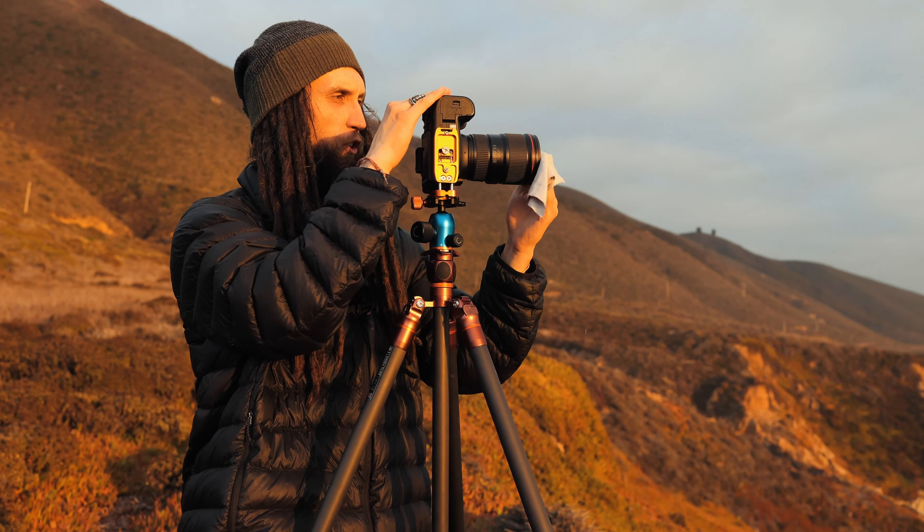The first thing that I always make sure to do is just with a simple little cloth, wipe off the lens. I can't tell you how many times there's been just a little speck of dust or something on there where I've been in too much of a hurry to wipe that off. When you are shooting photography, especially in bright light like during the sunset, any little speck of dust is really going to show up. So just get a cloth like this and wipe off your lens.